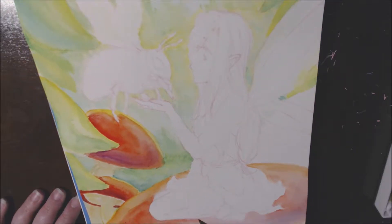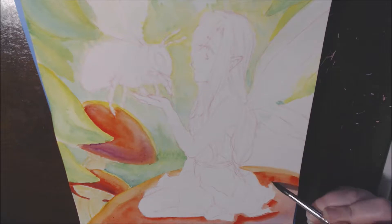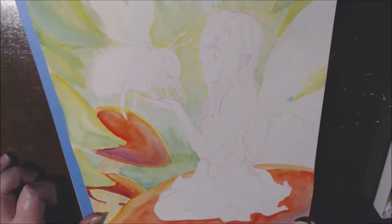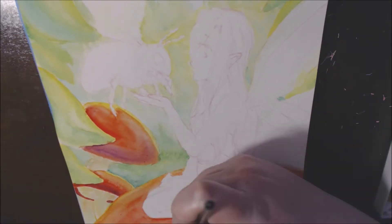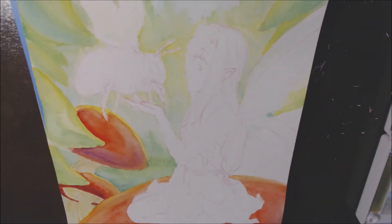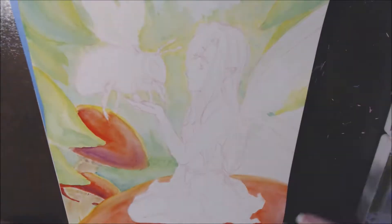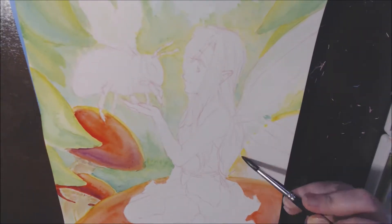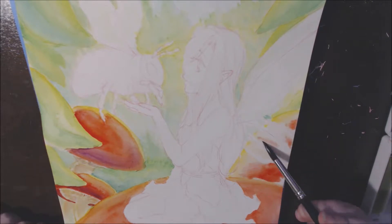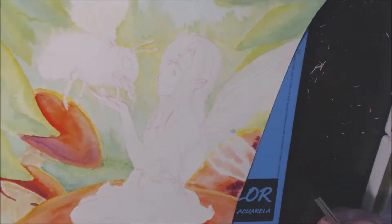I wanted to draw her sitting on a mushroom because I think that's always really cute, and I wanted to draw her interacting with nature. So I wanted to draw her with a bug — I picked a bumblebee. I was originally going to do a butterfly, but I find butterflies are kind of boring. Like, they're really pretty, but everyone just kind of likes butterflies. I decided to do a bumblebee, and bumblebees are actually my favorite bug.